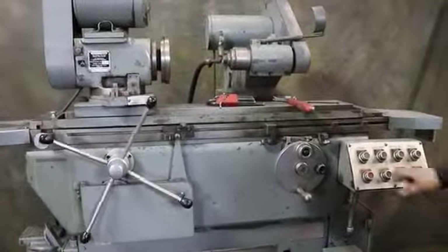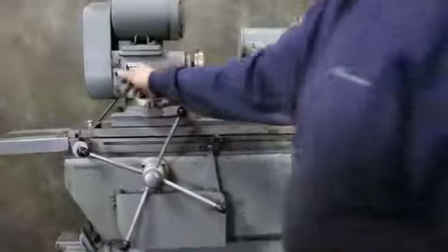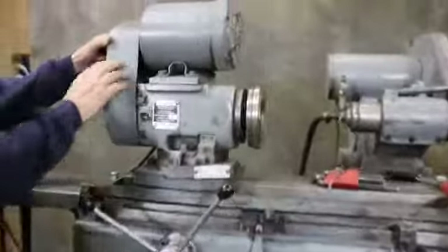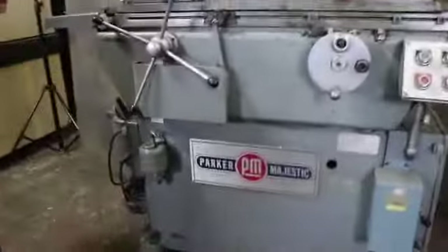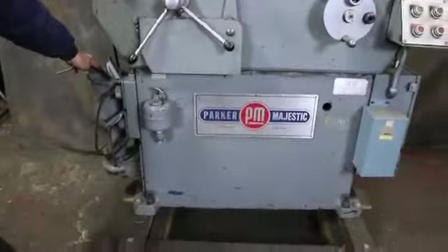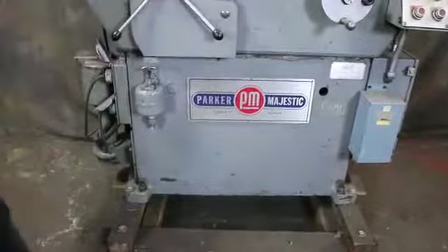This is the spindle, the work head. The work head has different speeds — it's in your belt here. You can change the belt; you get a couple of different speeds. Your coolant is built into the machine. It slides into the side. This is the big gusher pump. The tank is underneath. This is your lubrication.